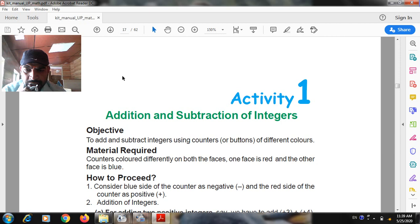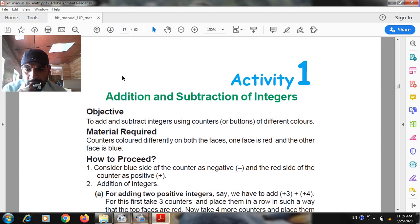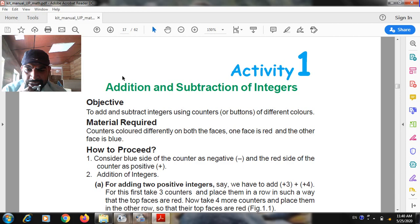Material required: counters colored differently on both faces — one face is red and the other face is blue. Consider the blue side of the counter as negative and the red side of the counter as positive.